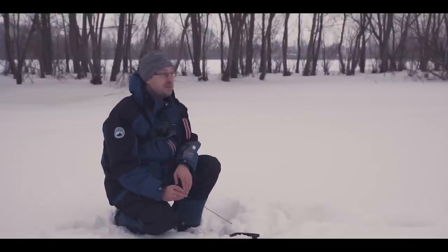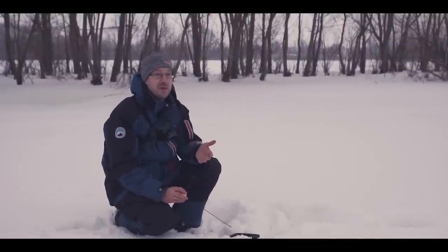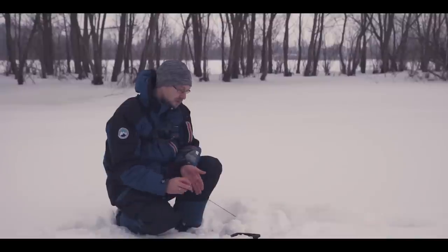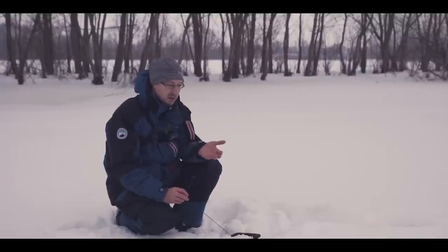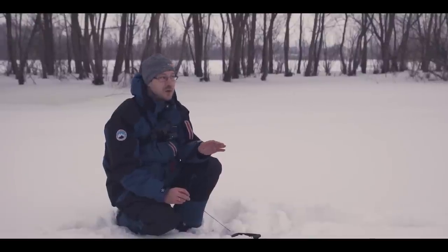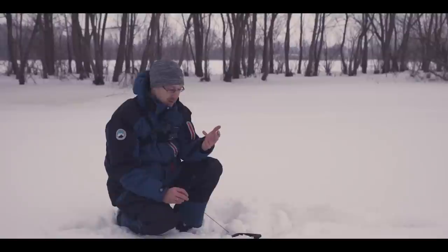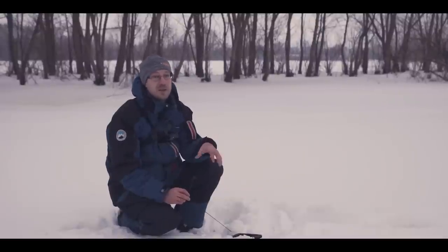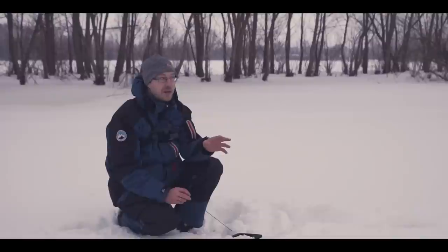Чтобы поиск был максимально эффективным, нам нужно понимать основные привязки окуня — те места, где он чаще всего стоит в зимний период. Это береговые свалы. Лучше всего работают береговые полки. Также различные бровки, пупки, коряжники, строения человека, камни, поваленные плиты и так далее. Хорошо работают косы, низы кос. Если это реки — то входы и выходы из ям.